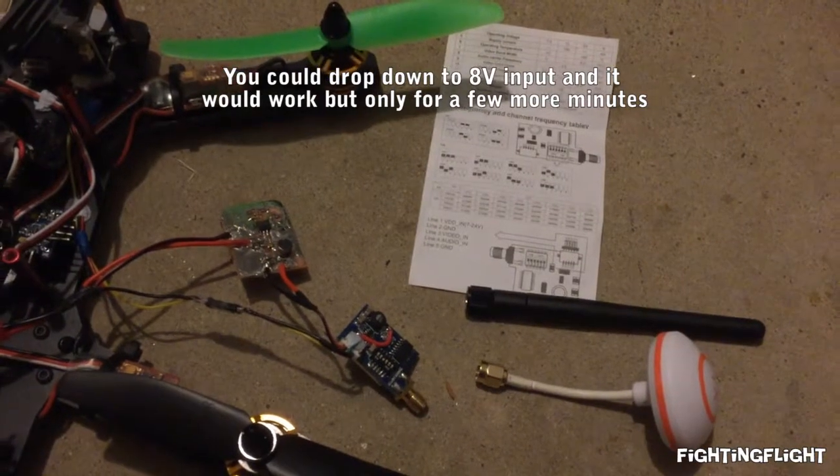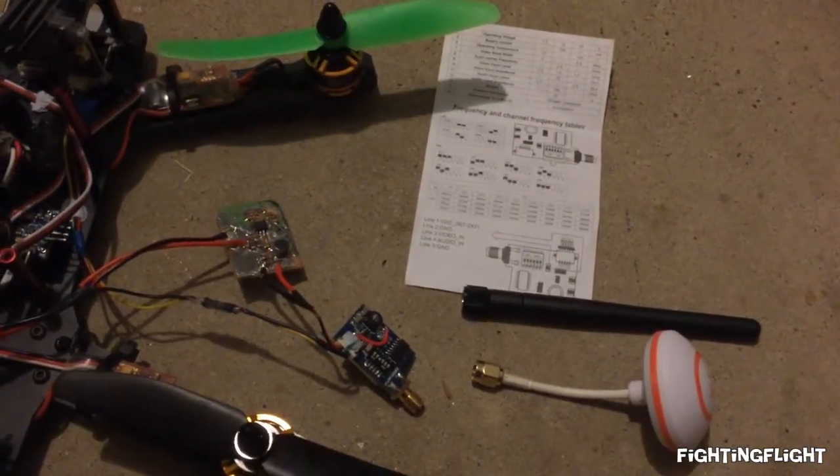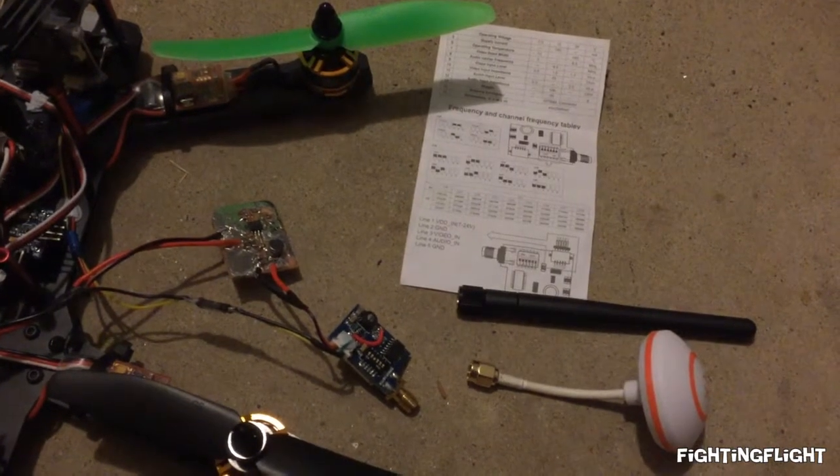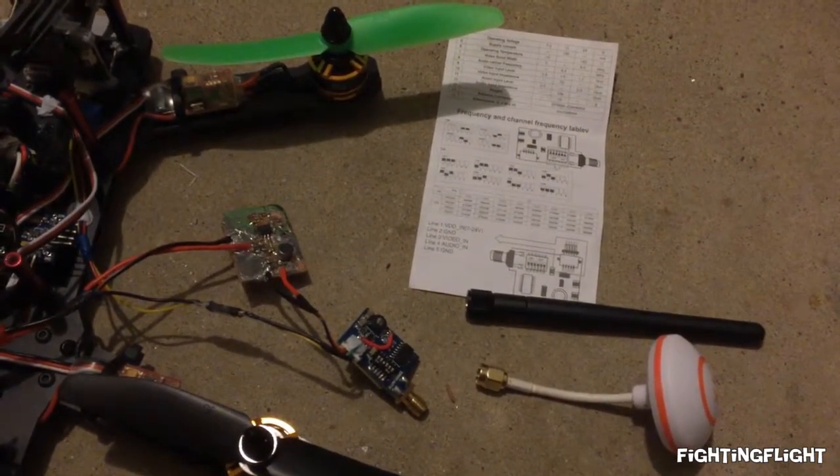It's rated from 7V to 24V, but that just depends on how fast you can take the heat away from it. I'll just insert the noises that I was having here.